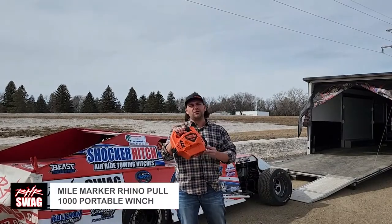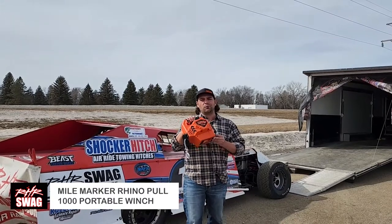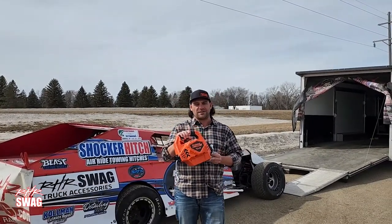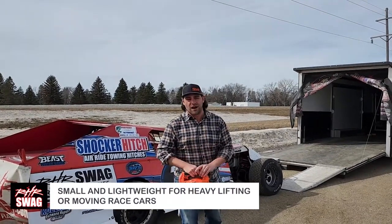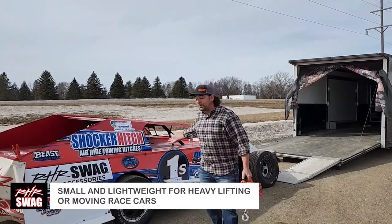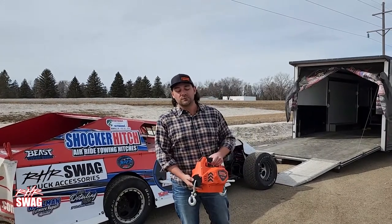Ladies and gentlemen, a brand new product coming in from our friends, the experts at winches — the Mile Marker Rhino Pull 1000. This is a 10-pound, small but very, very strong system where you can do anything from winching up your favorite toys, perhaps your broken down race car, or of course you can use it as a hoist as well.